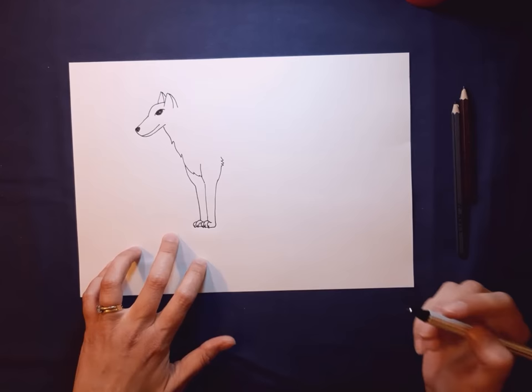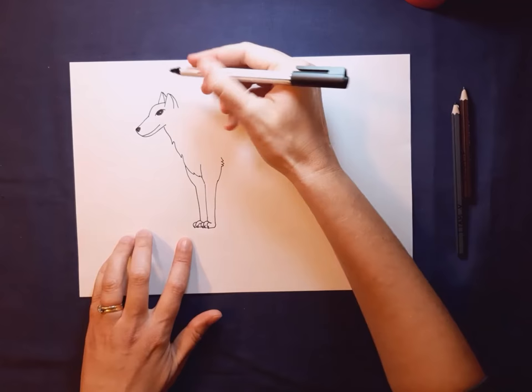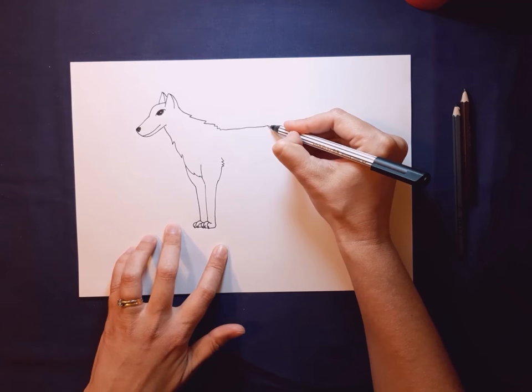We're going to go down his back — we want his fur coming out so the shape of his neck is going to come out towards the back. I'm going to do some more zigzags. You can always get the shape more or less and then put the zigzags in after. We'll get to a smooth run on his back and around, and let's put in some more fur.